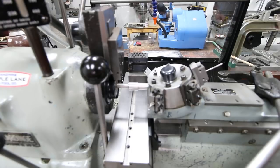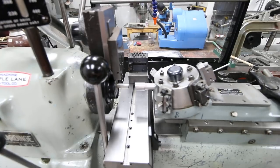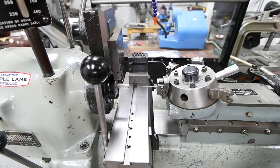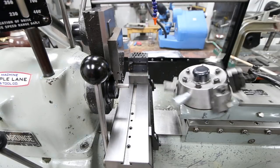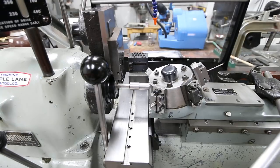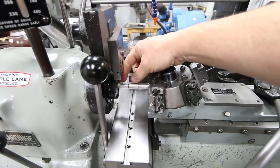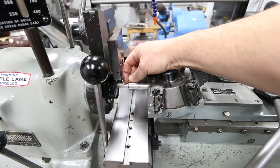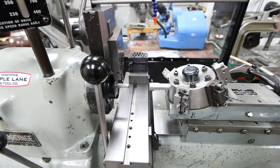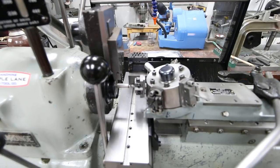Now I want to bring the stop right to the work and adjust the turret stop in the back with an allen key. As I turn it you'll see it lift off — I just want to kiss it and make sure it stops right there. Set the stop. You would press the stock in like that and lock it, putting drag on it. That prevents the collet closer from sucking the work back when you start closing it. It's a bit of a technique you've got to learn.